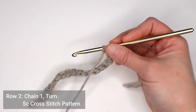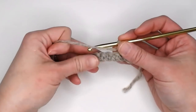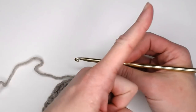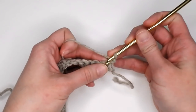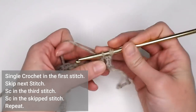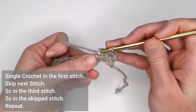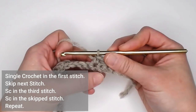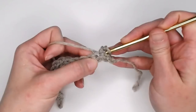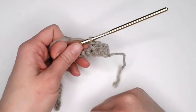For row two through your repeat rows, we are doing the single crochet cross stitch pattern. If you need slower instruction on how to do the single crochet cross stitch pattern, I do have a tutorial you can click on. Basically, what you do is you single crochet in the first stitch, skip the next stitch, single crochet in the third stitch, and then go back to that skipped stitch, insert your crochet hook, yarn over, pull through, yarn over, pull through both, making a single crochet in that skipped stitch.